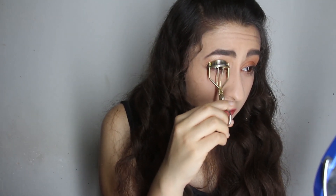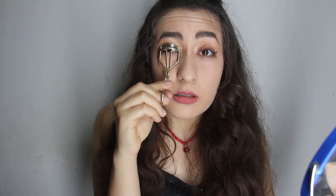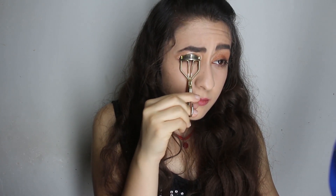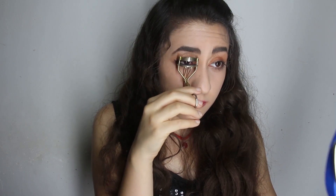Just like this — wow, my eyelashes look really nice!